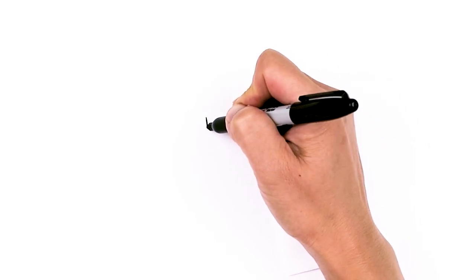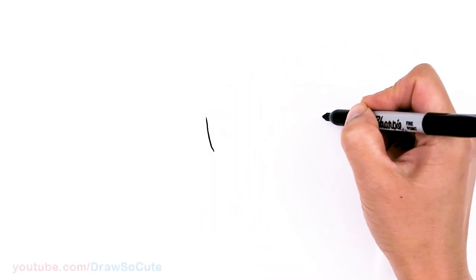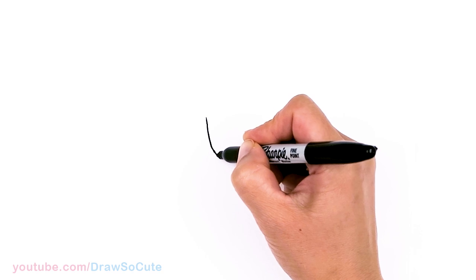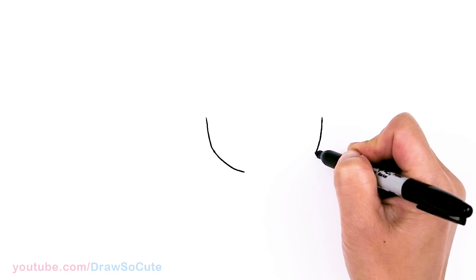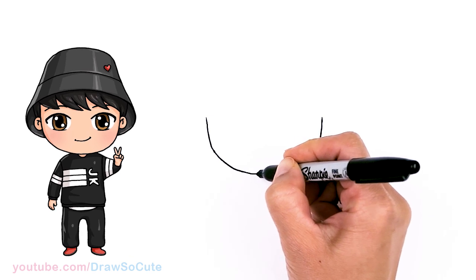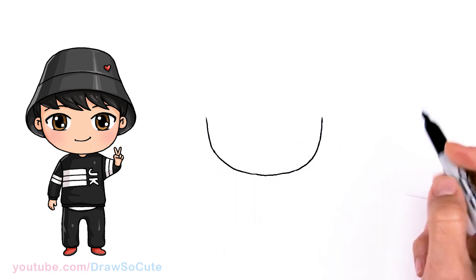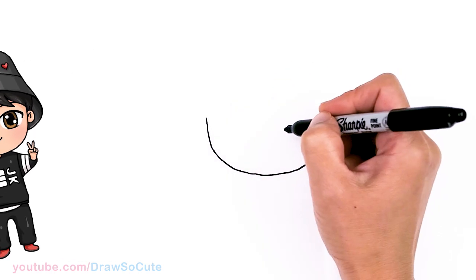To draw a cute Jungkook, let's first start by drawing his face. I'm going to come right here and basically draw the bottom of a U. I'm going to make this pretty wide, so let's come right across about right here and just go ahead and connect it with a nice wide curve, and then from there we're going to come back to where we started. On this edge, in this area, we're going to draw a big curve.